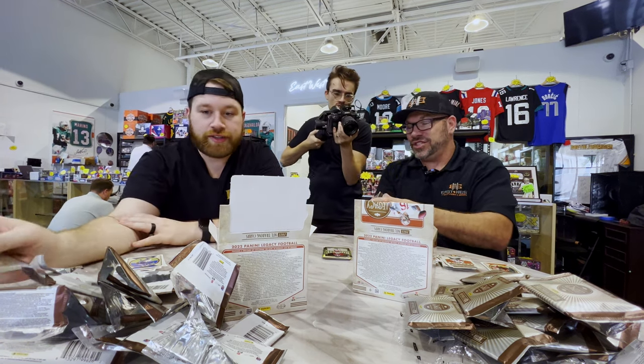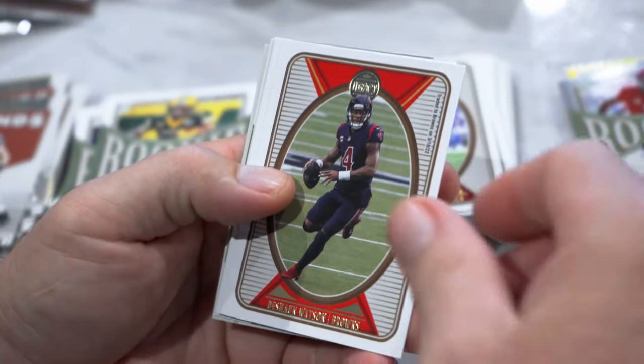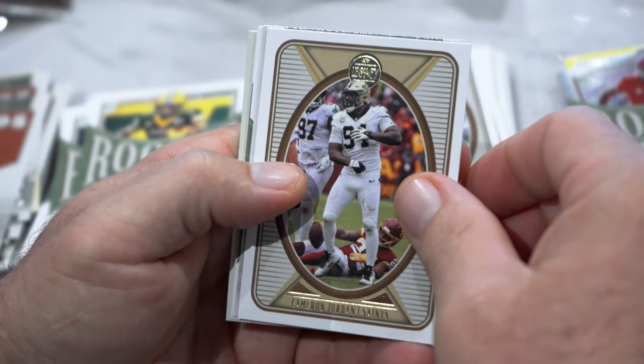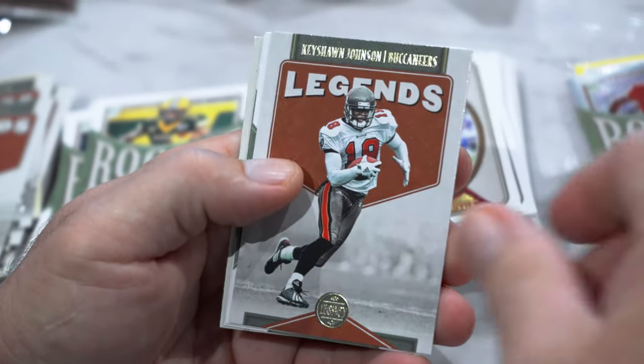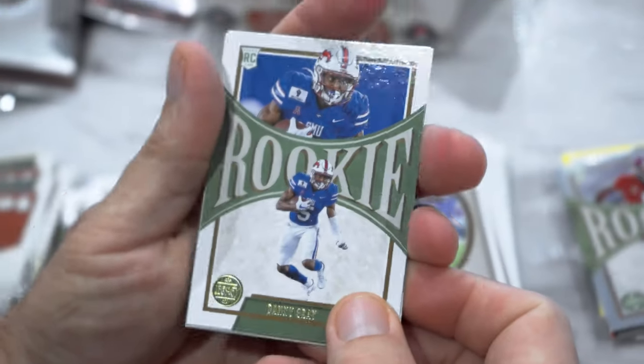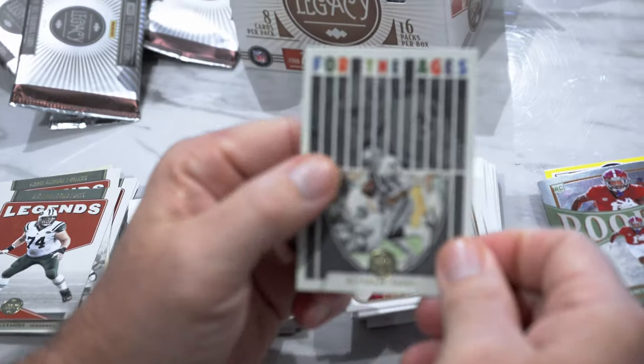I have still gotten zero autos — I'm starting to worry if there's any in here. Deshaun Watson, Justin Fields, Cameron Jordan, Keyshawn Johnson. My rookies — Danny Gray, Alec Pierce. For the Ages Bo Jackson.